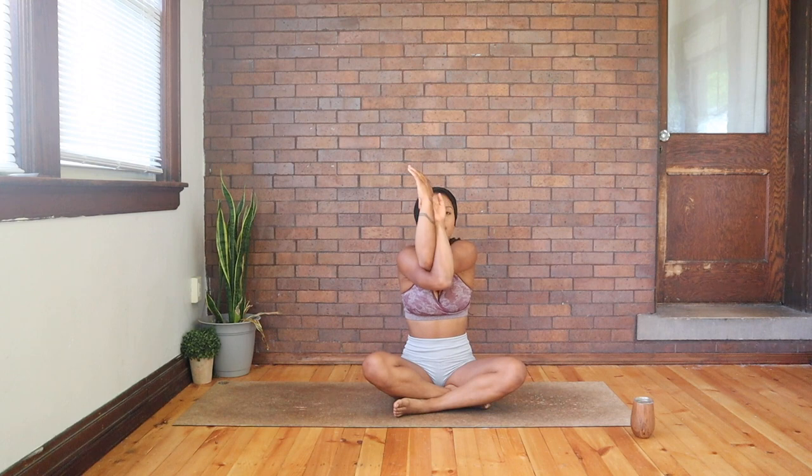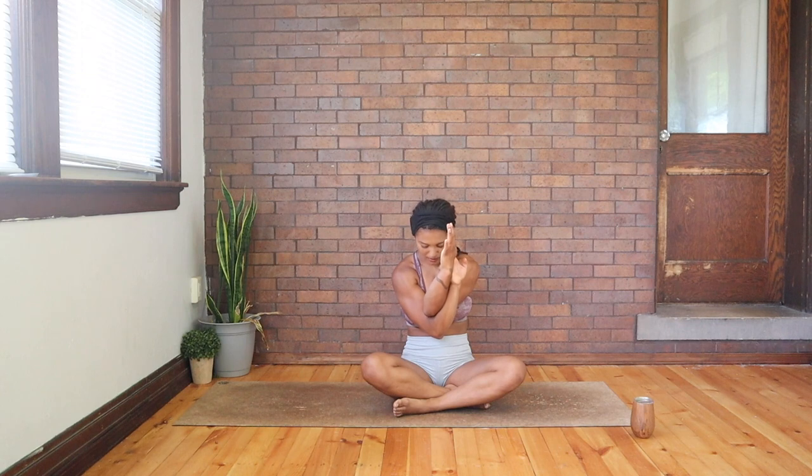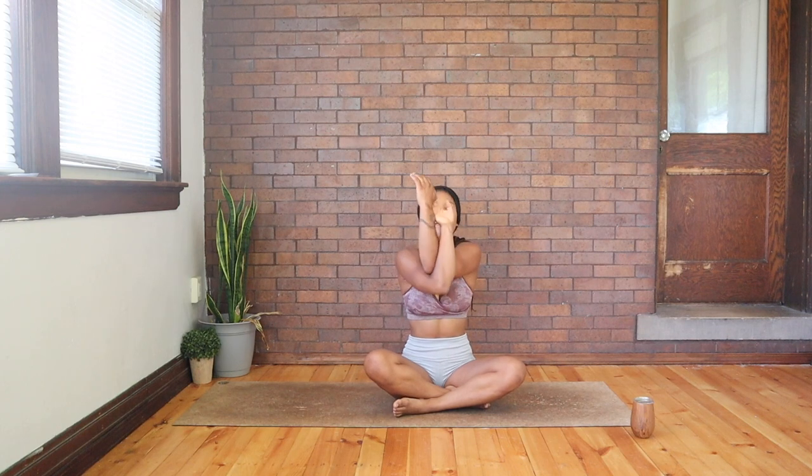Let's do one last arm stretch before we lay down. Bring your arms out in front of you, cross your left elbow over your right, and then either wind the arms around meeting the palms or grab opposite shoulders — whichever works for you. Press your elbows together and reach them forward, spread your shoulder blades apart — imagine your shoulder blades literally pulling away from each other. Reach your elbows forward, take a few breaths. Then slowly start to pull your elbows down, imagining your shoulders dropping away from your ears. Add a little tuck to the chin, maybe rocking your neck back and forth. Inhale back up. Let's switch arms.